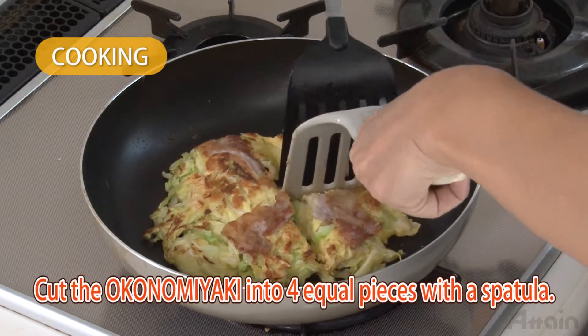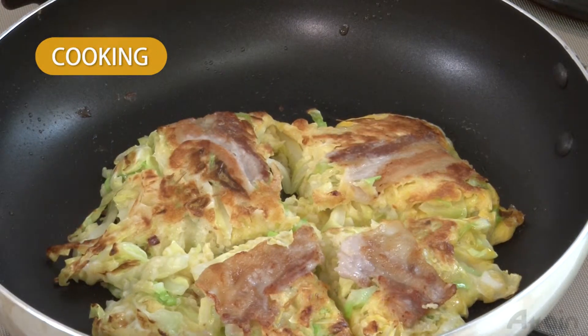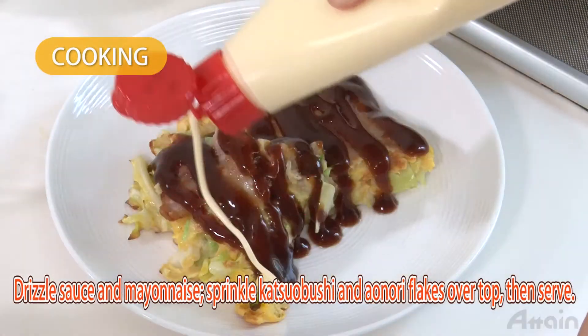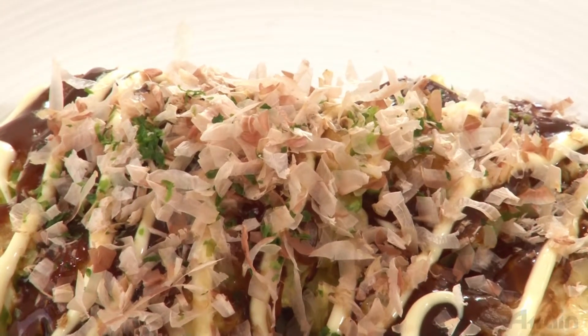Cut the okonomiyaki into four equal pieces with a spatula. Make sure that it's cooked through while you're cutting it. Arrange the pieces on a plate. Lightly pour on sauce, add mayonnaise, and sprinkle katsuobushi and aonori flakes over the top. Now you can serve it.